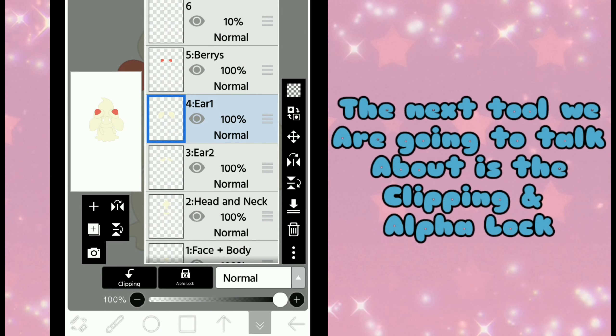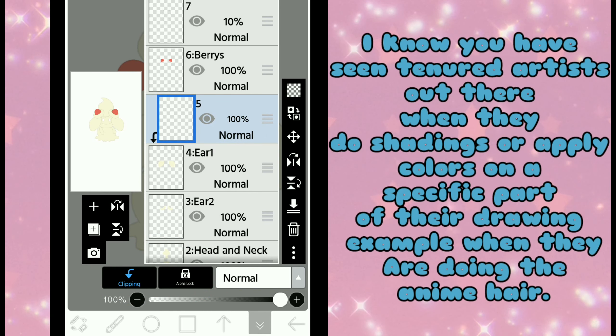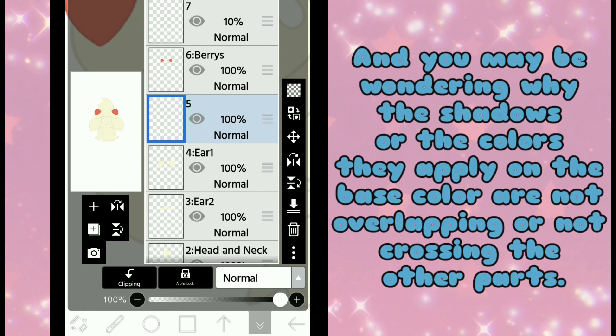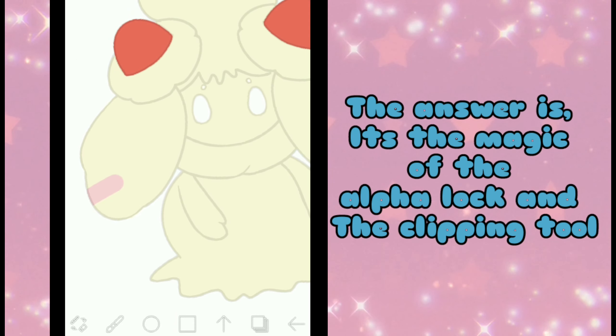The next tool we are going to talk about is Clipping and Alpha Lock. You may be wondering what clipping and alpha lock are when you see them in the layer tab. When experienced artists do their shading or apply colors on a specific part of their drawing — for example when doing anime hair — you may wonder why the shadows or colors they apply on the base color are not overlapping or crossing other parts. The answer is the magic of Alpha Lock and the Clipping tool.